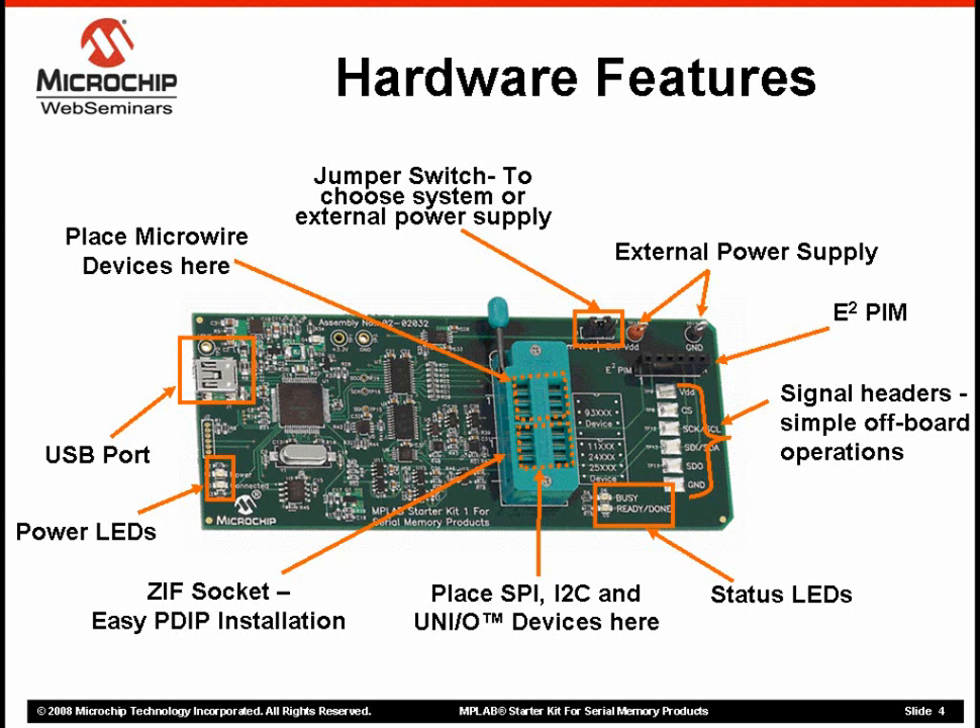The board itself has a row of signal headers that simplify in-circuit evaluation by providing easy access to signal lines. This is a great place to hook up an oscilloscope to see what is actually happening to the various signals. The board accepts PDIP devices in an easy-in, easy-out ZIF socket.